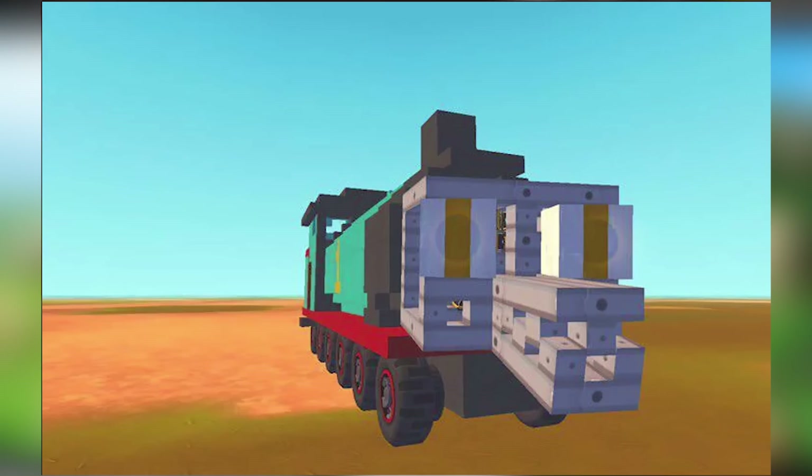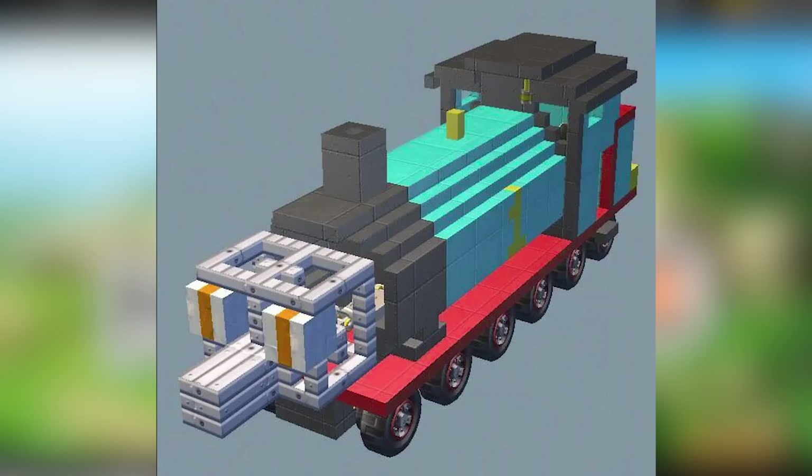Cute or cursed? It's a train with a face — oh, it's like Thomas the Tank Engine, except with some kind of weird alligator face. This photo makes it look like it's just got a big ol' schnoz. Thomas the Alligator Engine. Alligators can be cute.